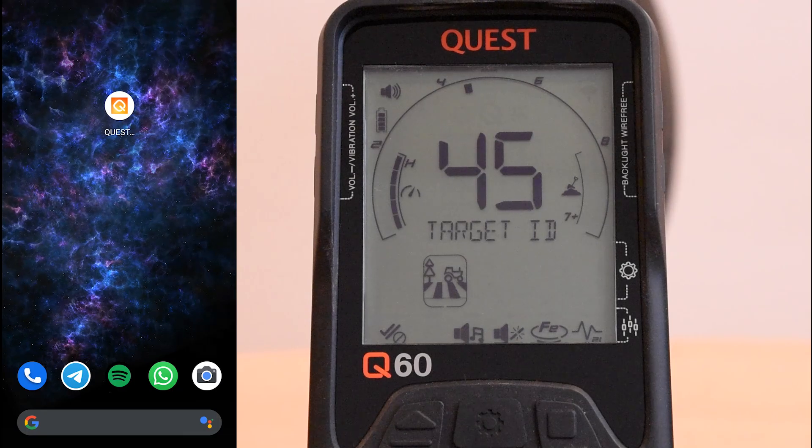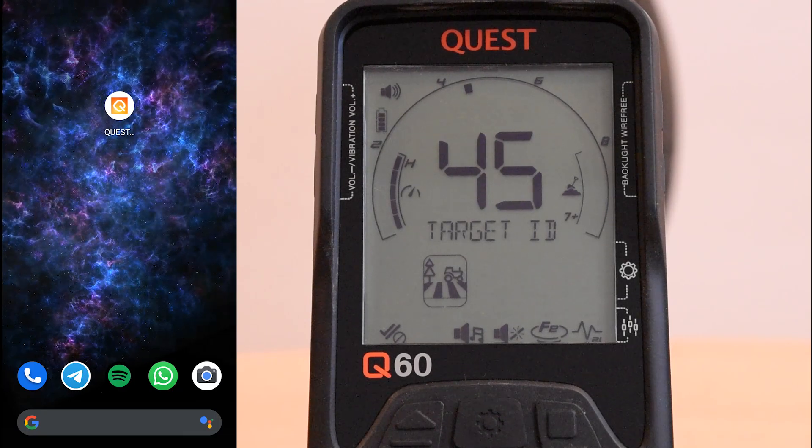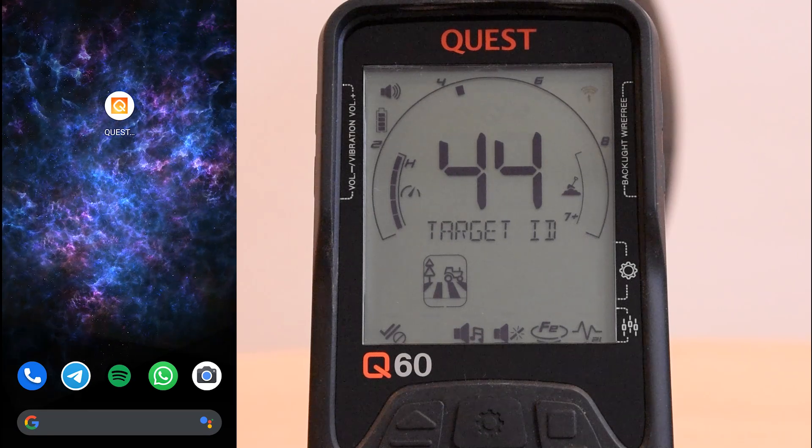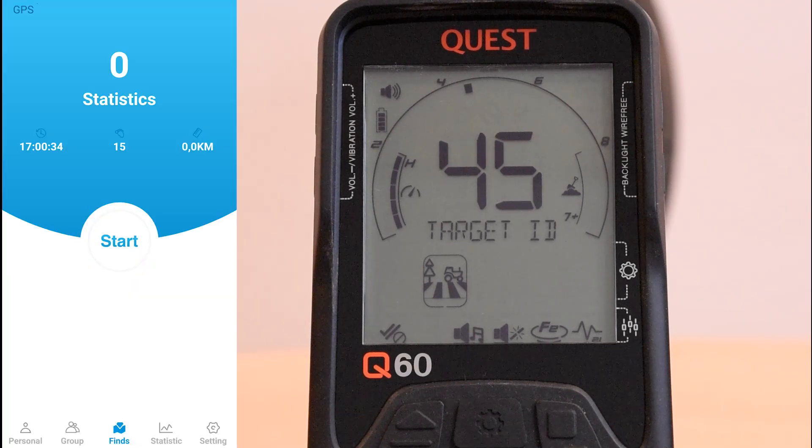Now I have the app installed on my phone, my detector is charged and turned on, and Bluetooth is activated on my phone. So we open the app and find ourselves in the menu. If you didn't use the app before, you have to create an account first. If you have trouble with the registration, look into the video description for some tips.